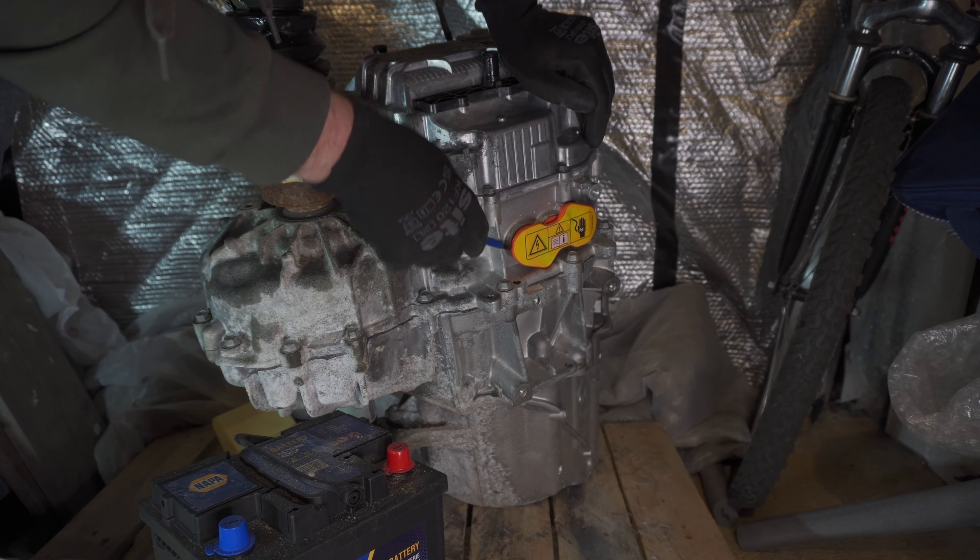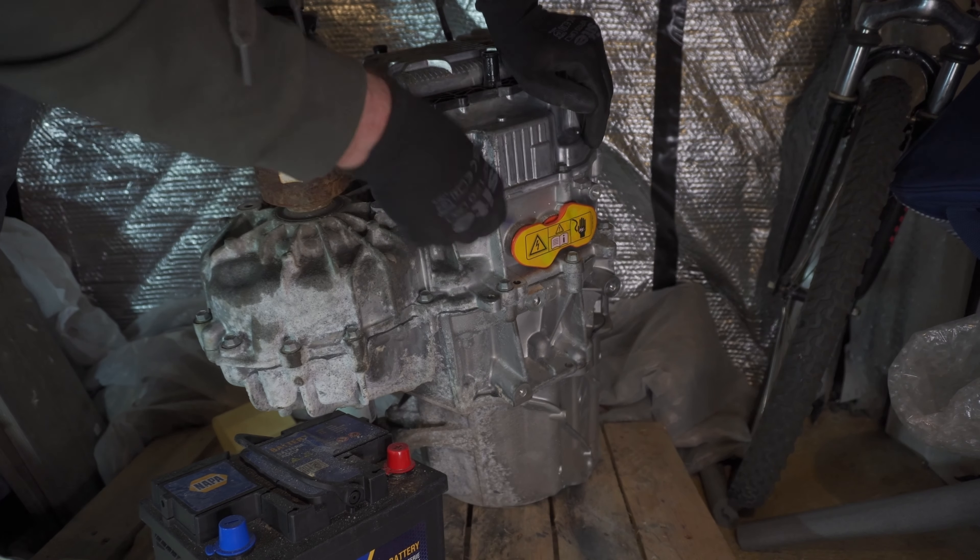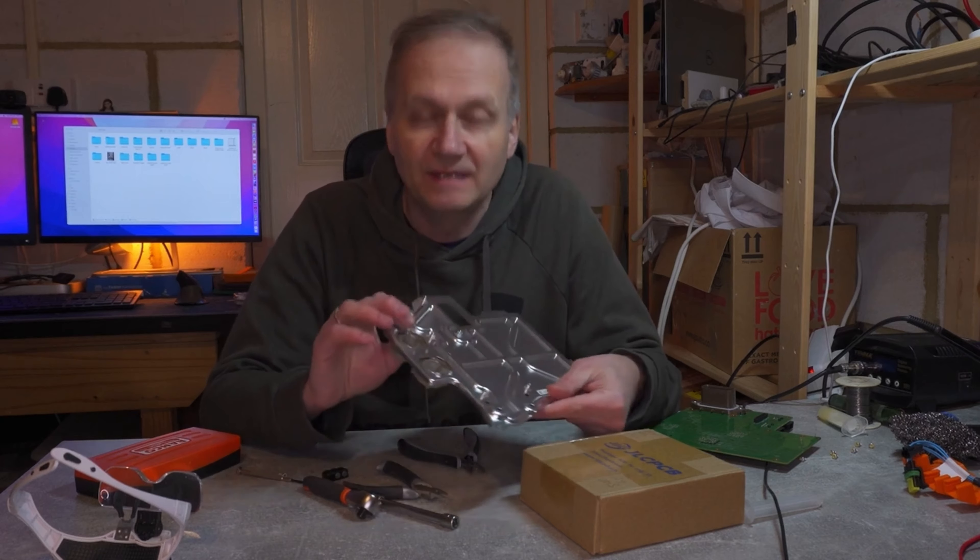Have you ever had a project that has gone completely sideways? Judging by the silence, I guess you definitely have. And this is what happened to me too. The whole idea was to make an EV conversion, but later I thought, wouldn't it be cool to document this on YouTube? And off I went, starting this channel and posting videos of my EV conversion.